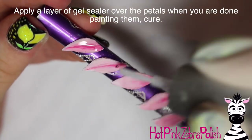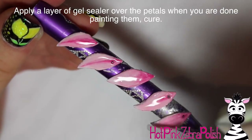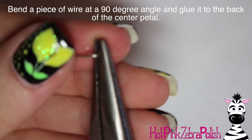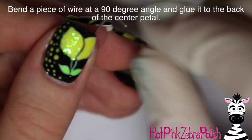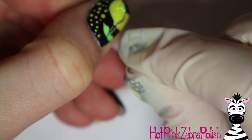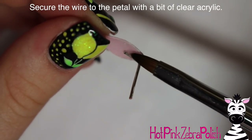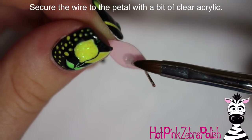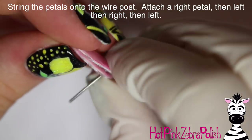Then apply a layer of gel sealer over each petal. I recommend using gel sealer instead of top coat because gel sealer is thinner, and you want to keep your petals as thin as possible. Take a little piece of wire and bend a 90-degree angle into it. Then grab your center petal and glue it onto your wire — you don't want it glued all the way to the very tip of the petal; you want to be a little bit back so that the holes in the rest of your petals line up.